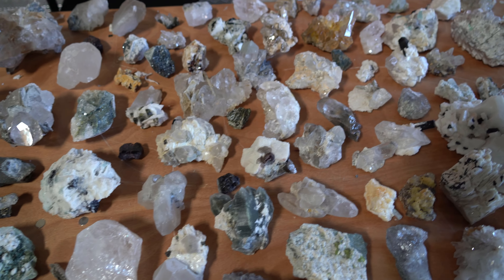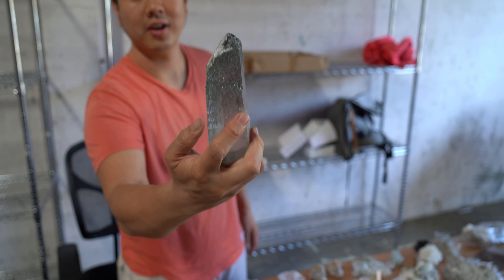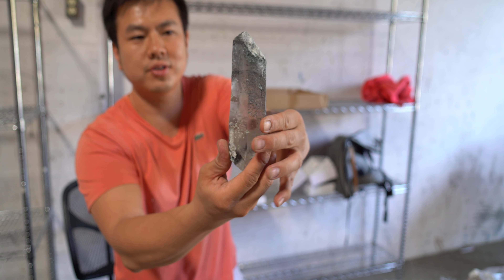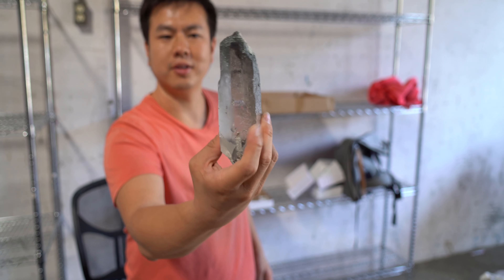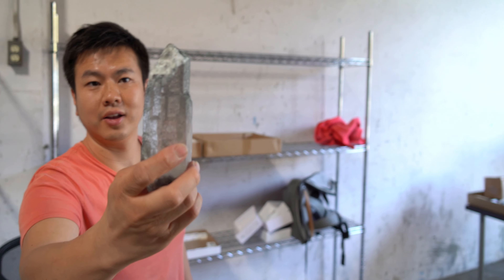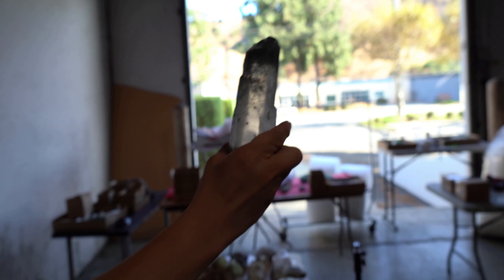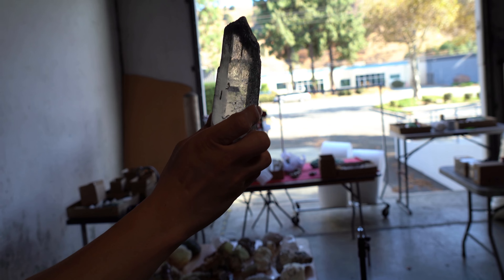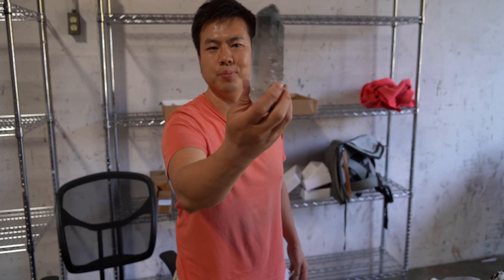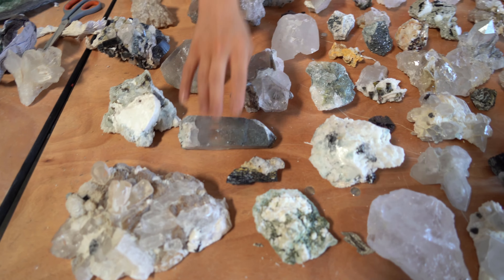I actually really like this piece too. It doesn't look anything special, but look at it — there's no damage. All this is natural termination. There's green chloride covering the entire crystal. If you look clearly, this is crystal clear. Let's put it up to the light outside. Look at that, guys — it's clear all the way through. So this will be a piece that people will buy and carve into a Buddha and sell for very expensive.